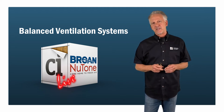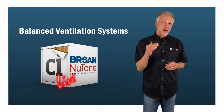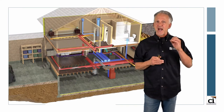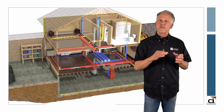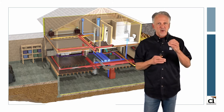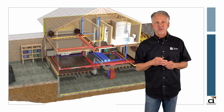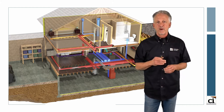Welcome to today's session on balanced ventilation systems brought to you by Brohn. Balanced ventilation systems such as heat recovery ventilators, HRVs, or energy recovery ventilators, ERVs, can easily be installed using the house's existing HVAC duct system to distribute fresh air. This process can reduce energy demand while maintaining a safe and comfortable moisture balance and providing a source of continuous fresh filtered air for the occupants.